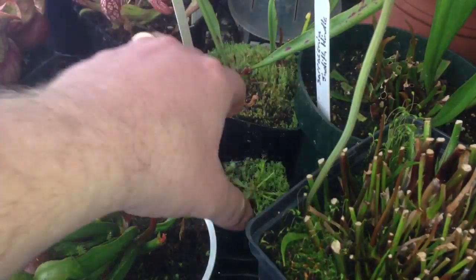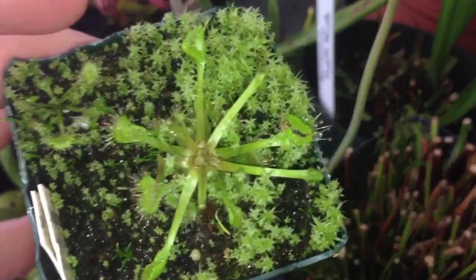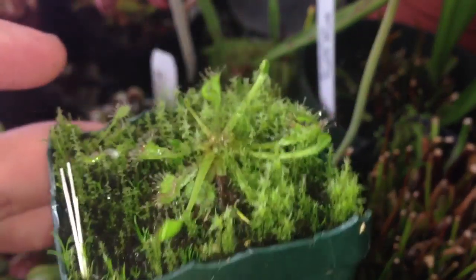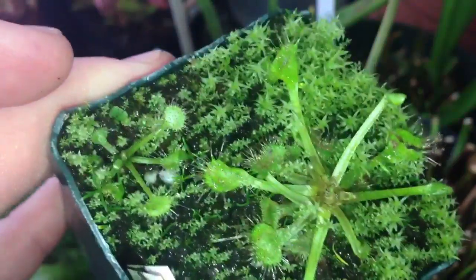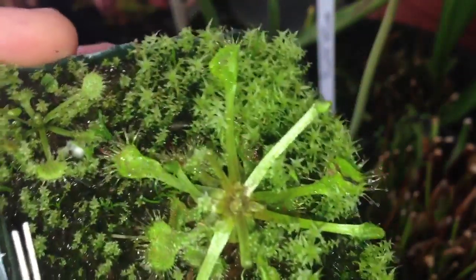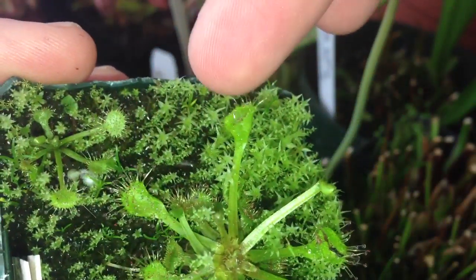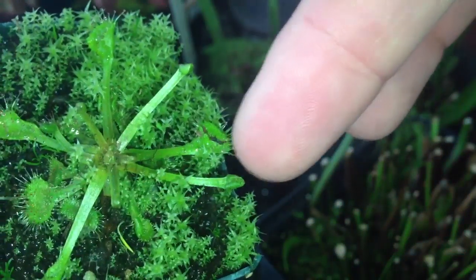If we look right in here, this is a Drosera rotundifolia — it's just come out of dormancy. There are actually two in there, and the moss has taken over like crazy this year; that moss wasn't there last year. It's just starting to extend some bigger leaves out here. It's kind of gooey — the goo is used to catch insects. It's actually caught an insect right in there, so it digests them right on the leaf.